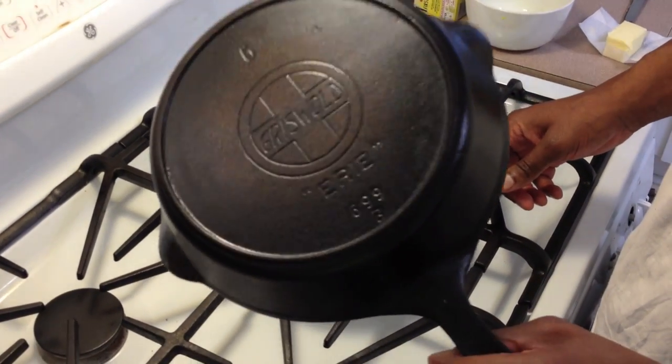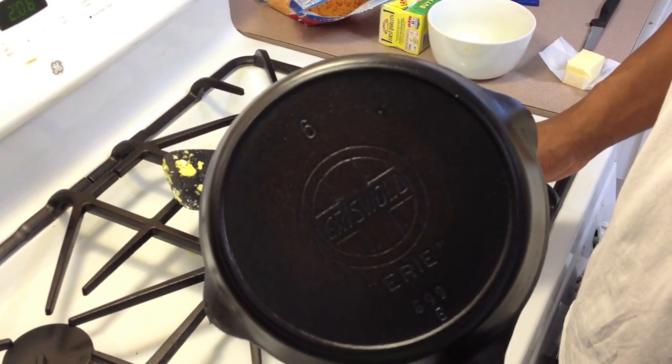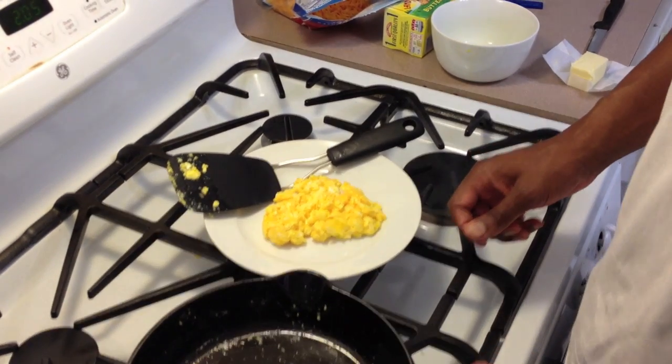The skillet is pretty pricey — I didn't pay a lot for it, but it's worth a lot. I love it, it's one of my favorite skillets. See ya!